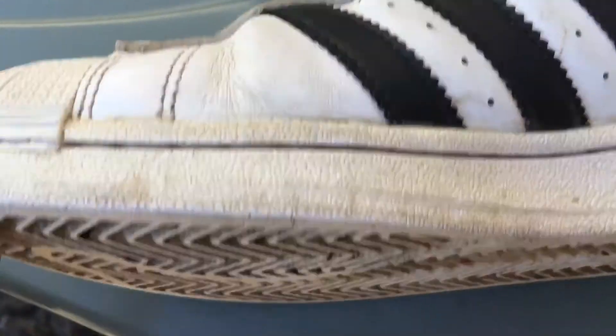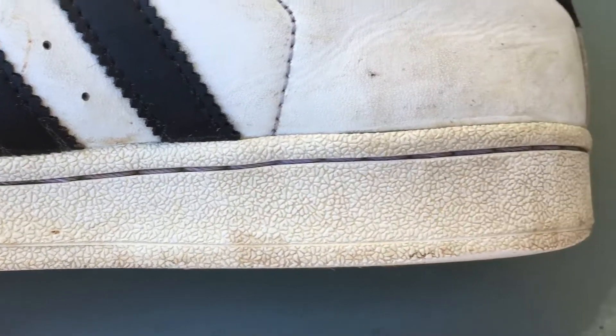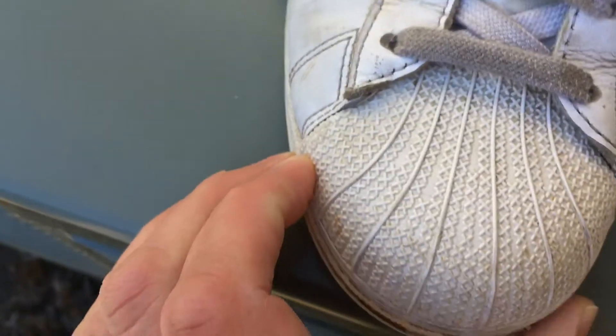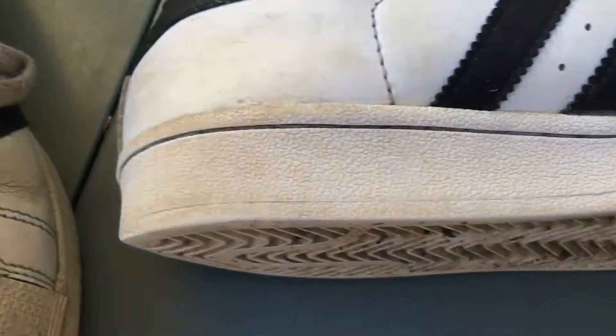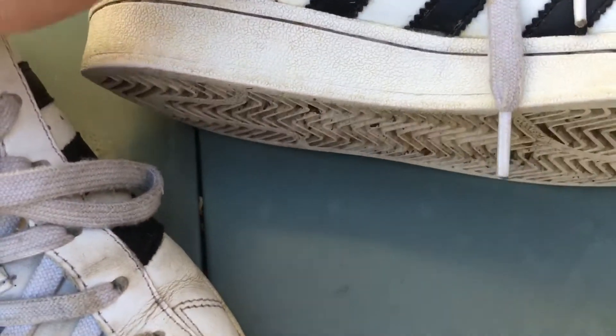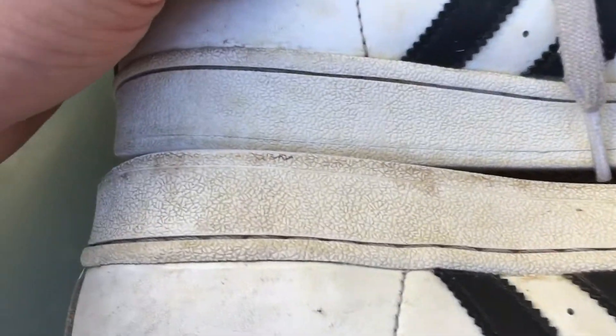So let's see what happened. This is the shoe that I did not put the Solbright on — as you can see the leather is still kind of white but it's got some yellowing there. Look at the toebox, kind of yellow. You can see the difference there, and here's the shoe next to it that I put the Angelus Solbright on — look at the difference in color right there.